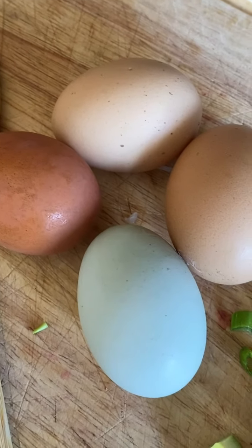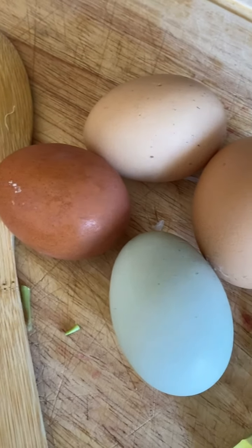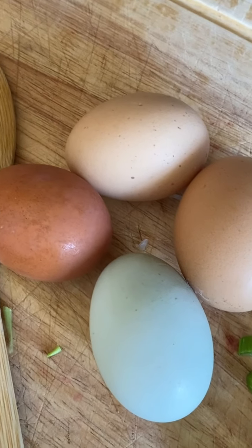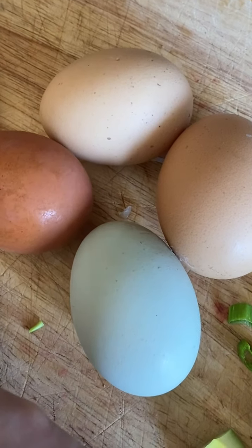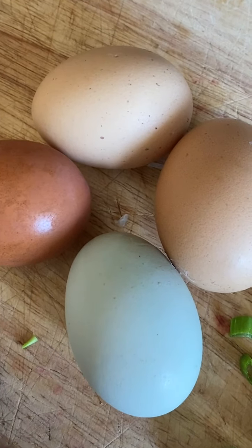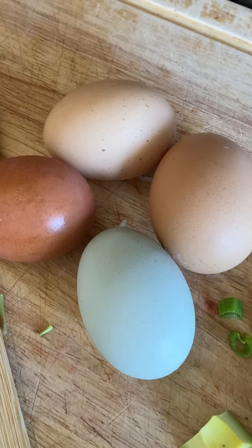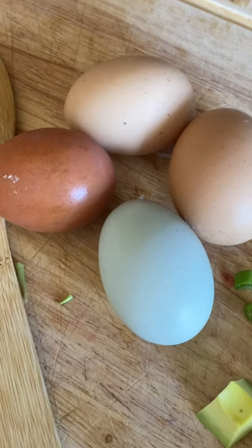When we got to the house, there was a gift for us in the fridge — heirloom eggs. How beautiful are they? And I know for a fact the yolk is really, really orange, which makes me really happy. It reminds me of Thailand because the eggs there are so bright and vibrant and beautiful.